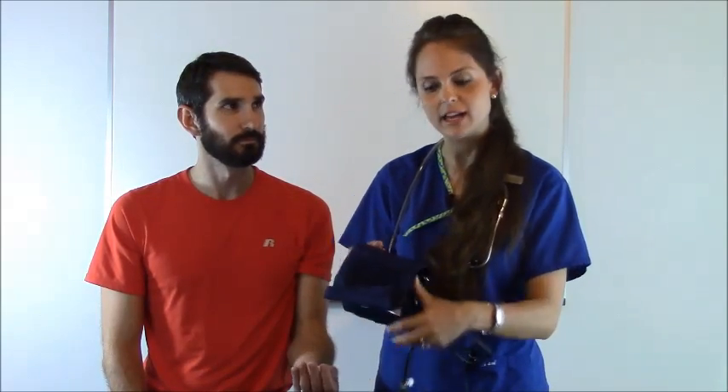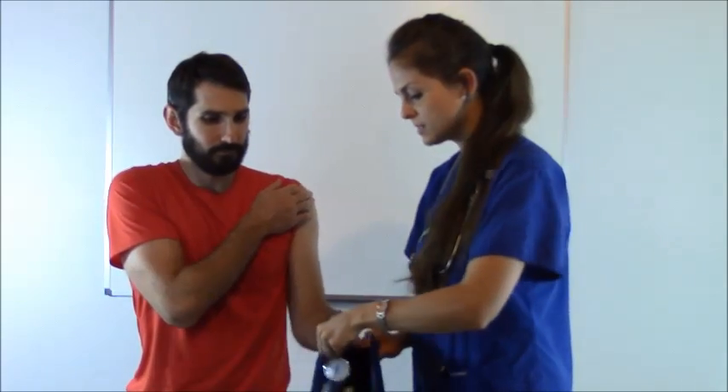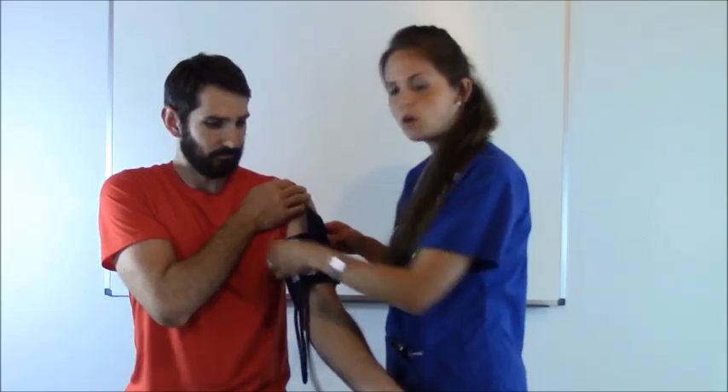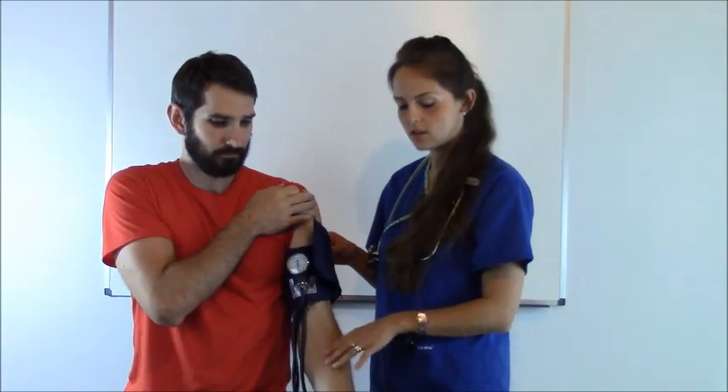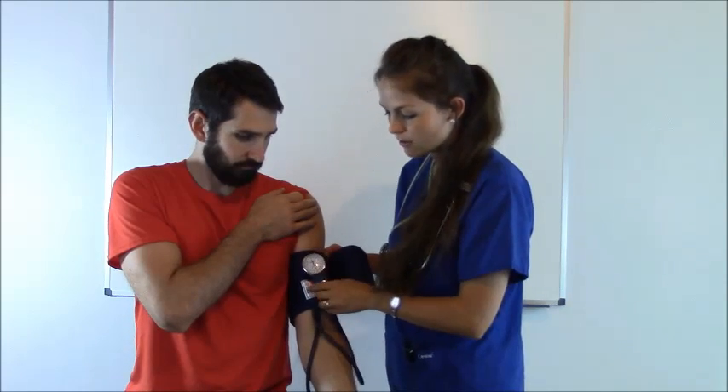We're going to get our blood pressure cuff. You always want to make sure that it fits your patient because you can get an inaccurate reading if it doesn't fit. The rule of thumb is to be sure you can get two fingers underneath the cuff snugly — not loosely, not too tight. We're going to slide it up his arm and feel where the brachial artery is. It's usually in the bend of the arm on the inside. Wherever you feel it, put your cuff one to two inches above where you feel it. There are little arrows on the cuff that help guide you.